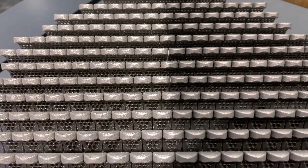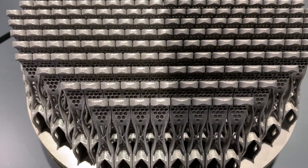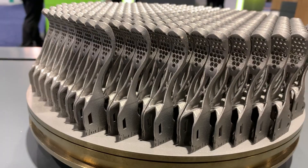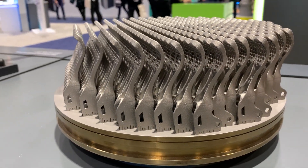These components are printed 280 per build in a build that takes about 19 hours. No further post-processing is needed except cutting the levers off of the build plate.